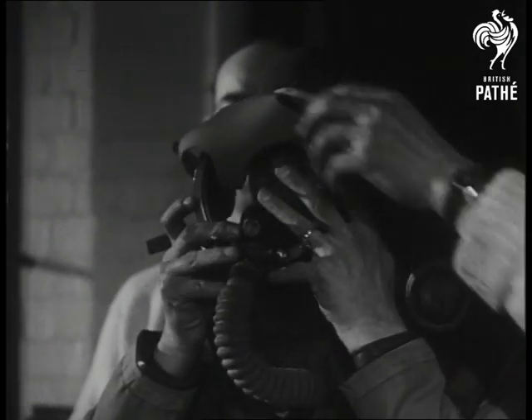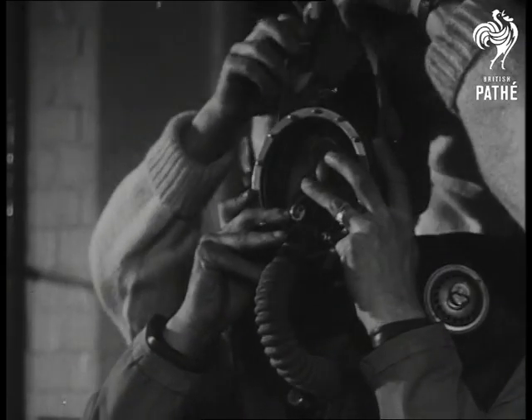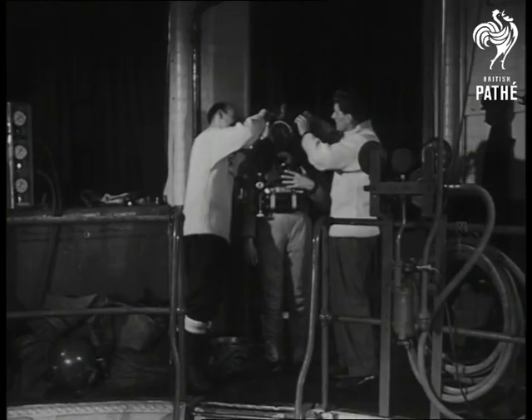The oxygen apparatus is completely self-contained. Final adjustments are made and the frogman is ready to take the plunge.